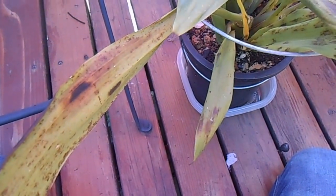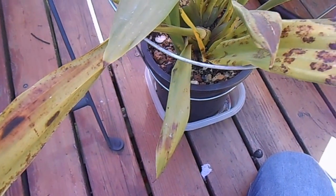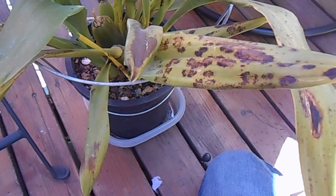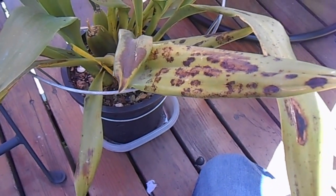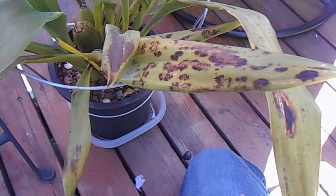Flat mites are false spider mites. They are much smaller than regular spider mites, and they do not spin webs. The damage on different plants can range from bronzing to silvering, stippling, depending on the mite species.